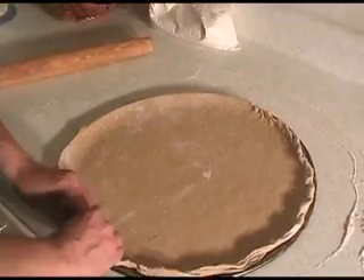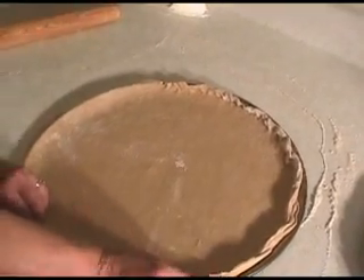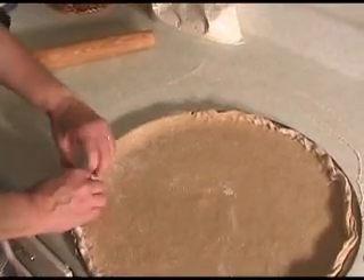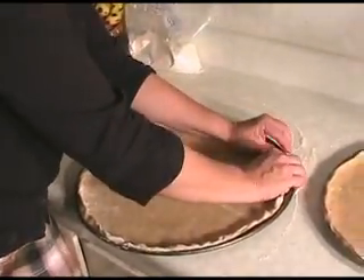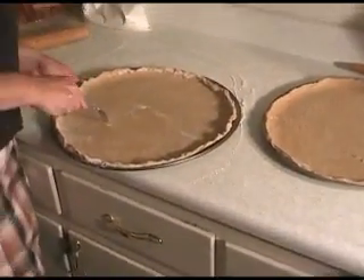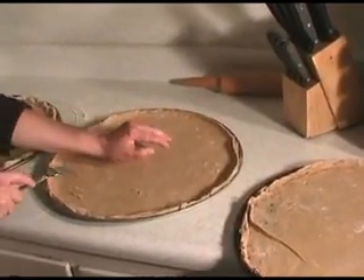Remember, the oven is preheated already to 400 degrees. From this point, you can either fill this already with your pizza toppings and bake the whole thing together, or because we like to have a crispy shell, we like to go ahead and par-bake them at 400 degrees for about 8 to 10 minutes. That will make them ready to top after they've cooled. Prick each of these with a fork all the way around — this will keep the bubbles from forming. You won't end up with a big pizza wart in the middle.